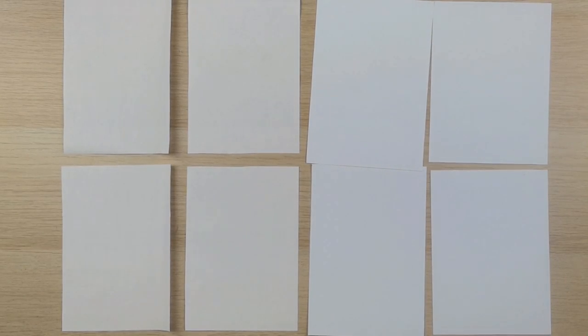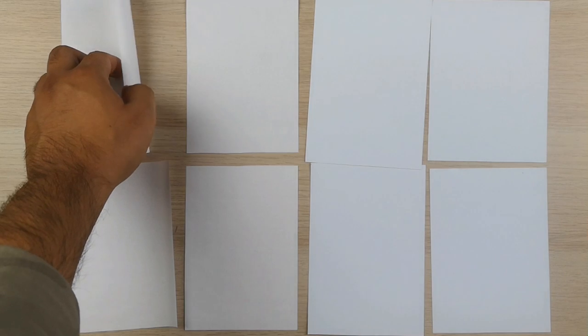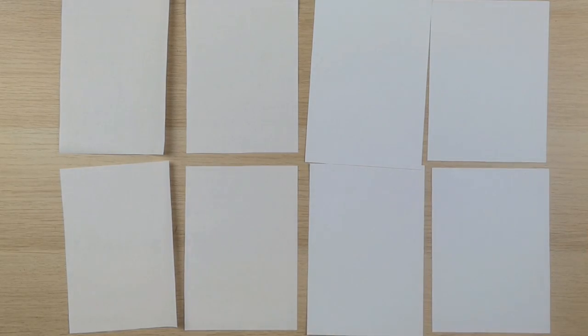We don't want to waste too many sheets today as this is just a demonstration, but as you can see the thin paper is already rolling, which is so annoying while drawing. The thick sheets on the other hand are always tight. I will do a quick sketch on the thin paper now so I can show you what I mean.